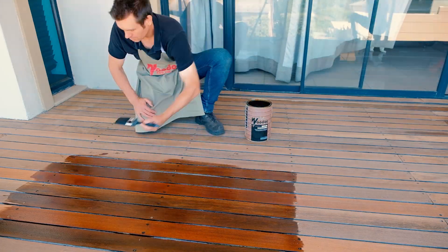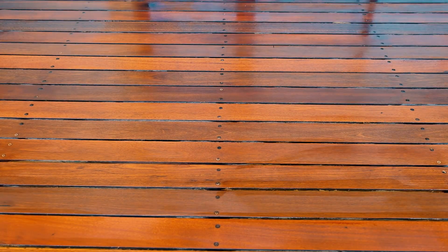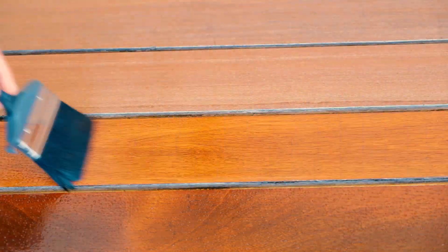The first coat should remain evenly glossy for at least 10 minutes after application, so apply additional product to any dull or dry areas. This ensures that the surface coat is the correct thickness. Also ensure that the visible end grain is well treated, as it is usually very porous requiring more application to seal properly.